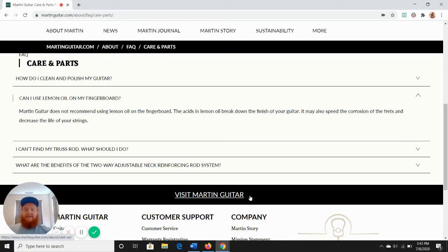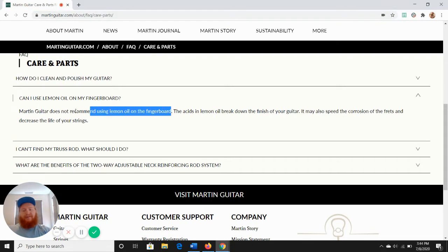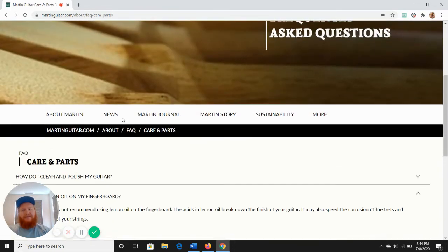It can be kind of confusing because you can see I'm on their website here and it says they do not recommend using lemon oil on your fingerboard. They give the reason that the acids in the lemon oil can break down the finish of the guitar and speed up corrosion and decrease the life of your strings.